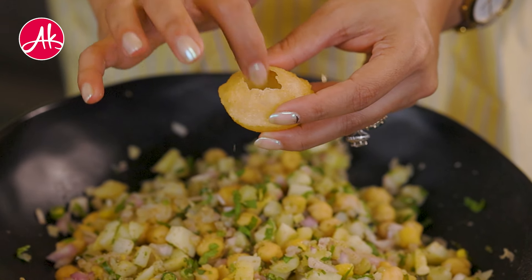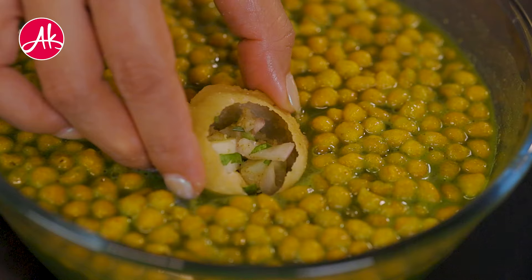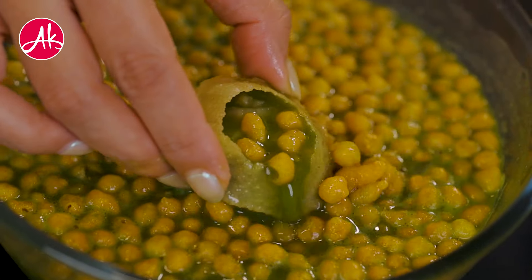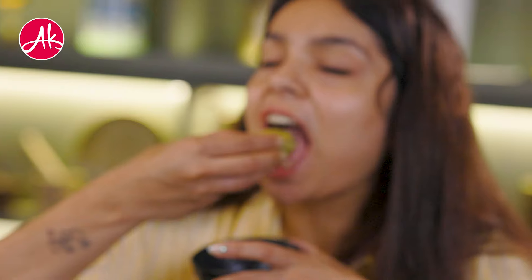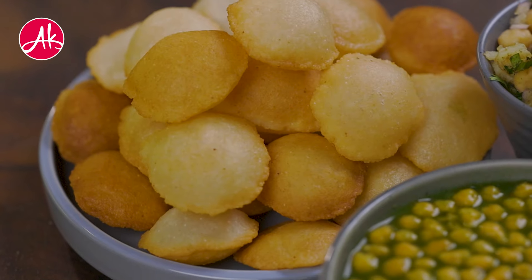Whether you call it Pani Puri or Ghol Guppe, this is my favorite street food of Hindustan. I am specifically talking about Suji Ghol Guppe, which is popular on the Delhi or North side, and I really like it. So here I am with the recipe of this Suji Ghol Guppe.